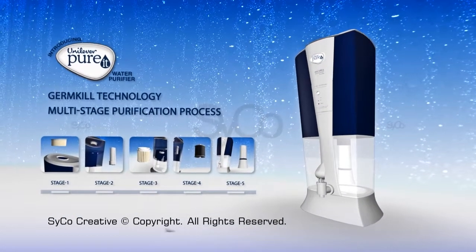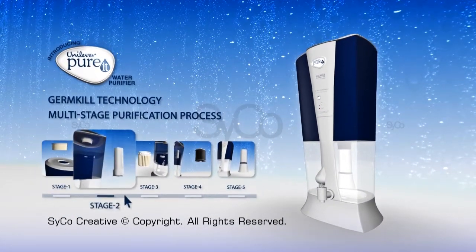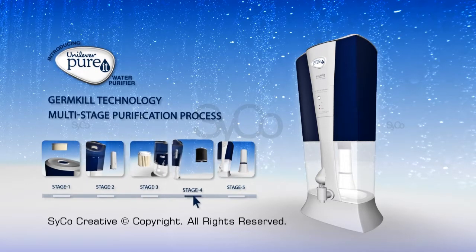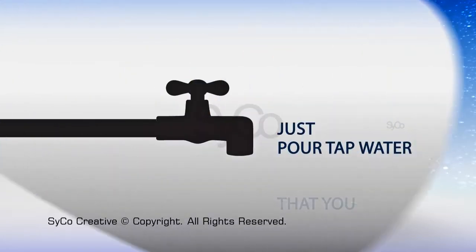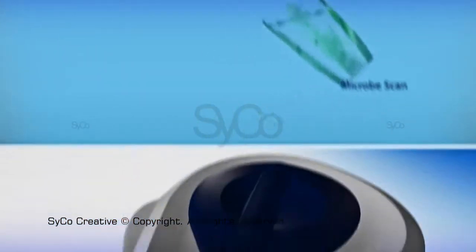Purit works with a breakthrough germ kill technology and has an advanced multi-stage purification process, which gives you water that's completely free of harmful germs. Just pour tap water that you boil before drinking into the device.